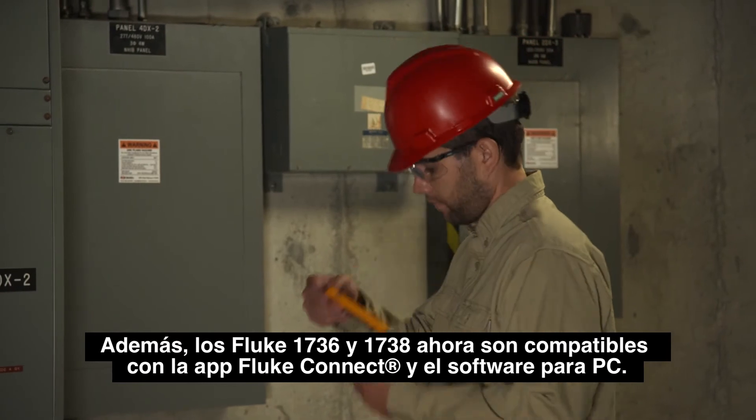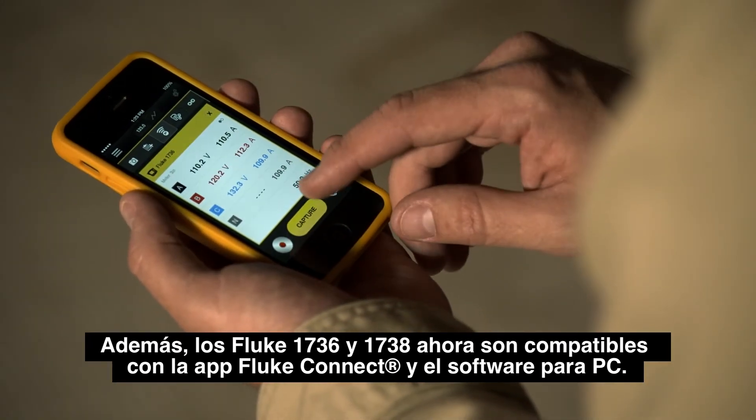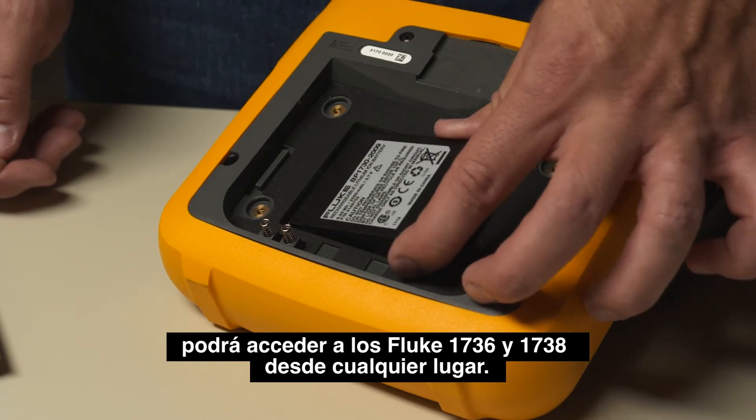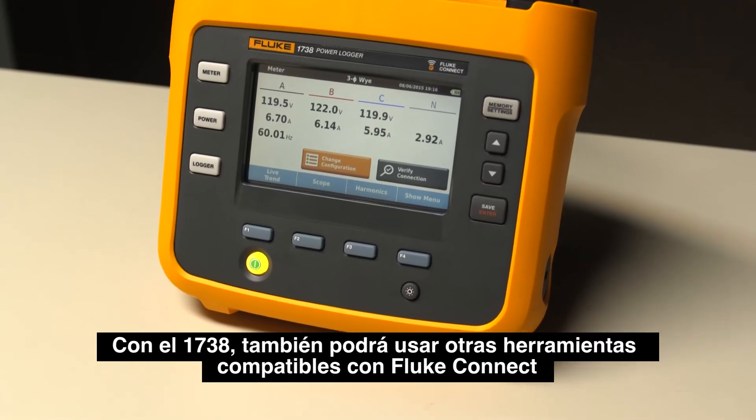Plus, the Fluke 1736 and 1738 are now compatible with the Fluke Connect mobile app and desktop software. With the simple addition of a wireless adapter, the Fluke 1736 and 1738 can be made accessible from anywhere.